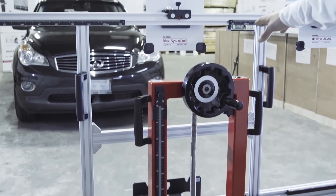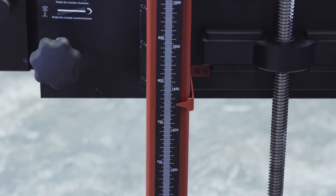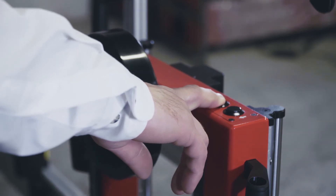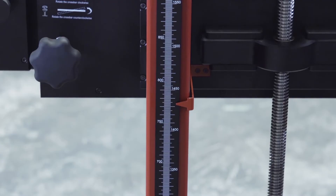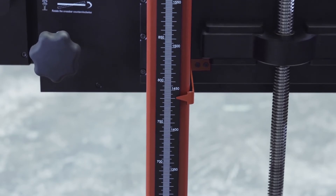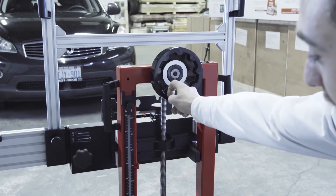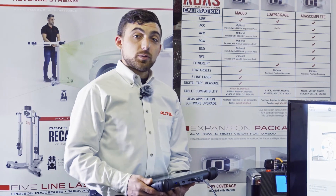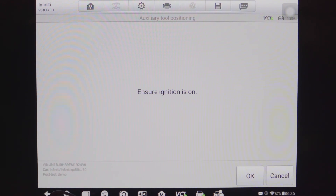Once we make sure that the frame is level, we then set the height by first releasing the ruler on the left-hand side and then using the motorized height adjustment to raise the crossbar to the indicated height in our tool. For this vehicle, it's about 1,450 millimeters. We can then use the manual crank to precisely set the height of the crossbar. Once the height has been set, we can return to our scan tool and initiate the calibration procedure.